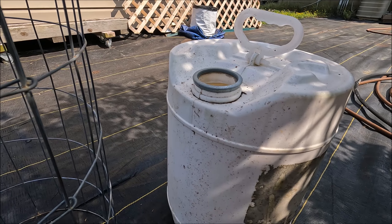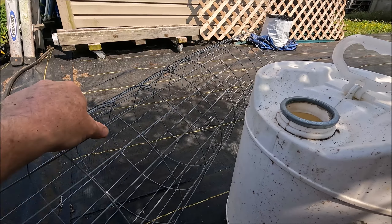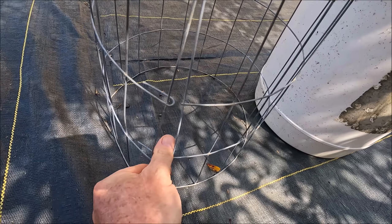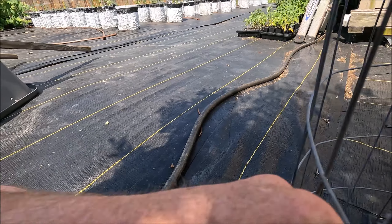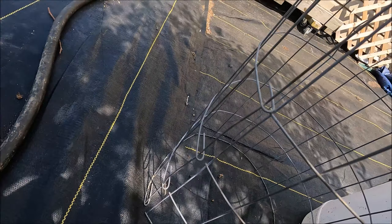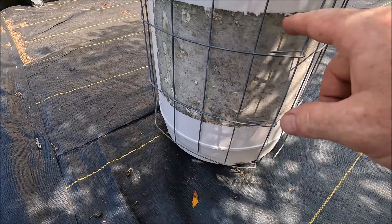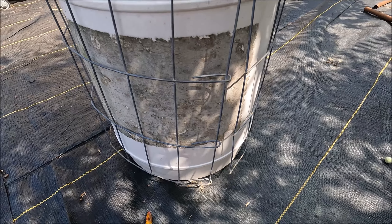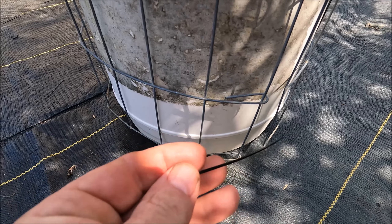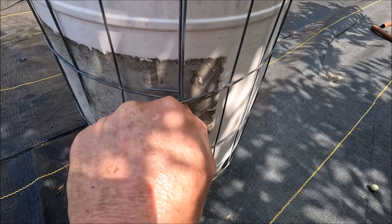To get the tomato cage over it, I take the cage and pull it apart with two hands, and I slide it over the container that already has the grow bag over it so I don't tear it. Then I take these little four-inch zip ties — you can get about a thousand of them for six dollars — and I secure it here, which brings it together, and then one up a little bit, which locks it around the container.